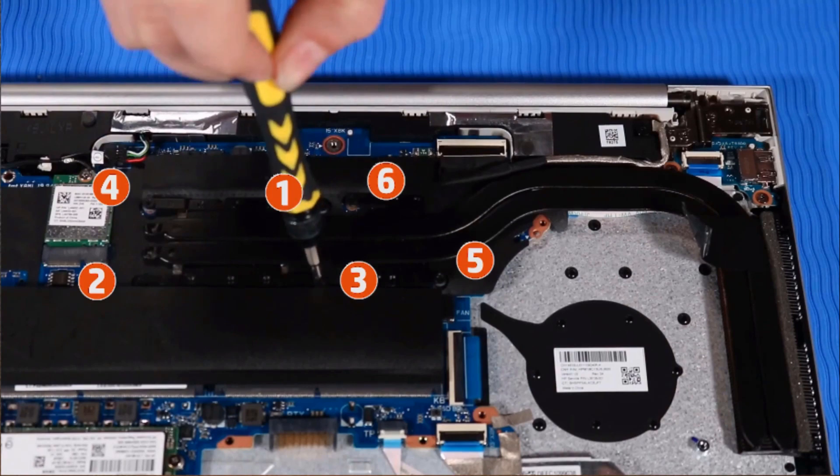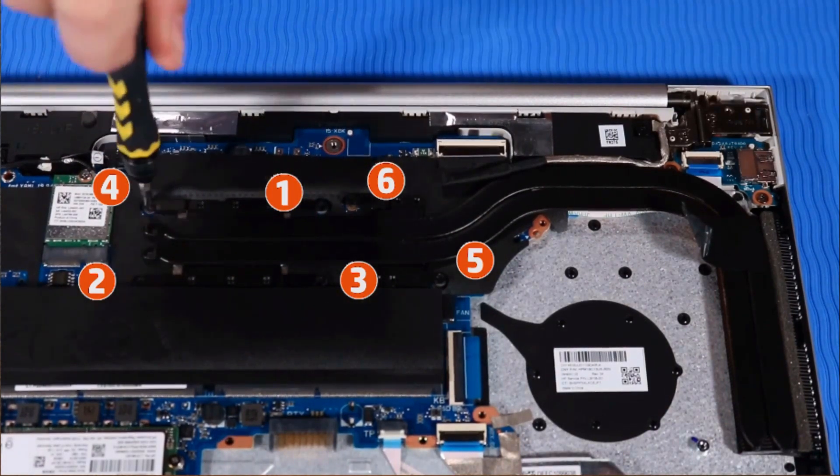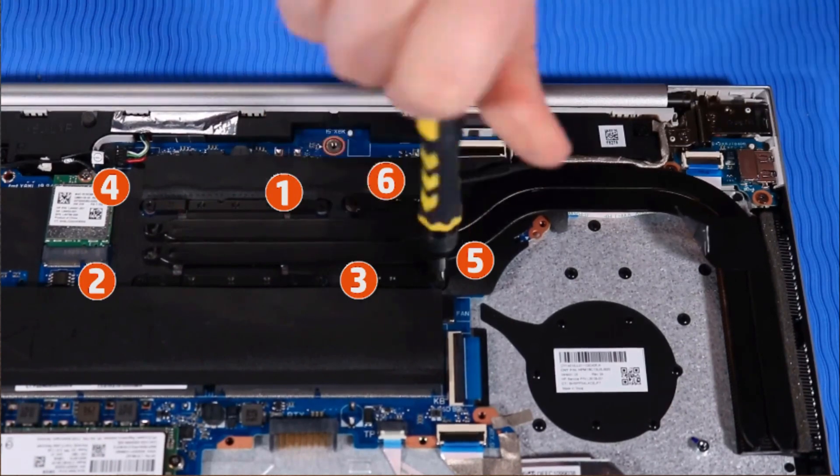Note: if the notebook is a UMA configuration, you need to tighten the four screws on the heat sink in the numerical order indicated.